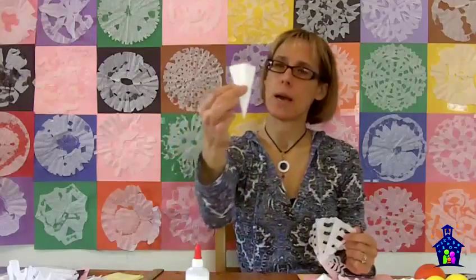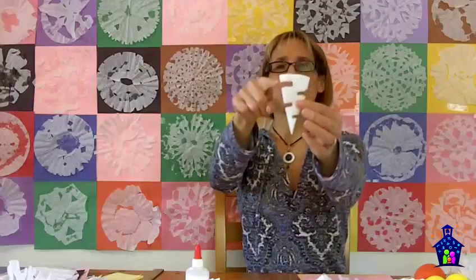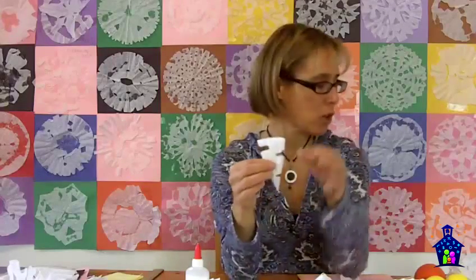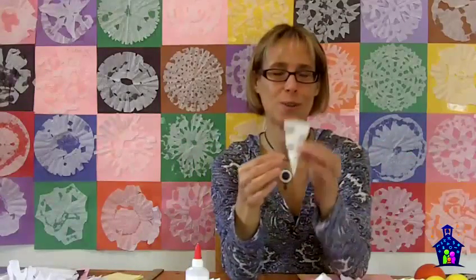What if I had taken that six-fold and cut rectangles on this side and rectangles on that side? If I unfolded this, would it turn out to look like a spider web as well? I'm just going to put that out there to you and your students to see what this one turns out to look like.